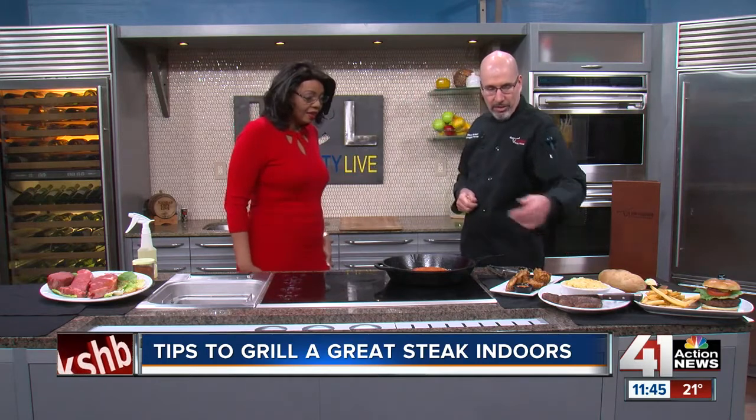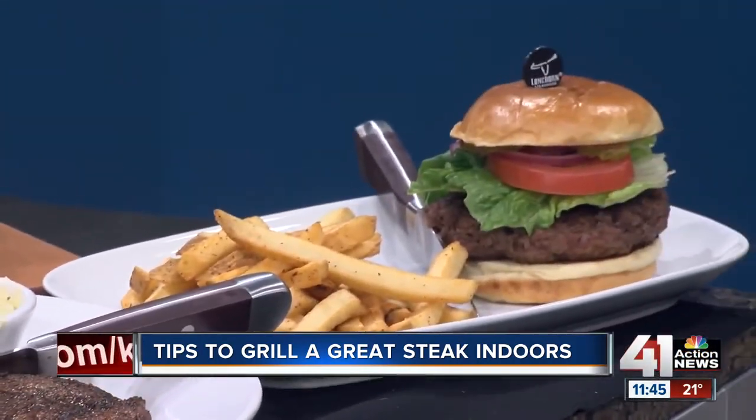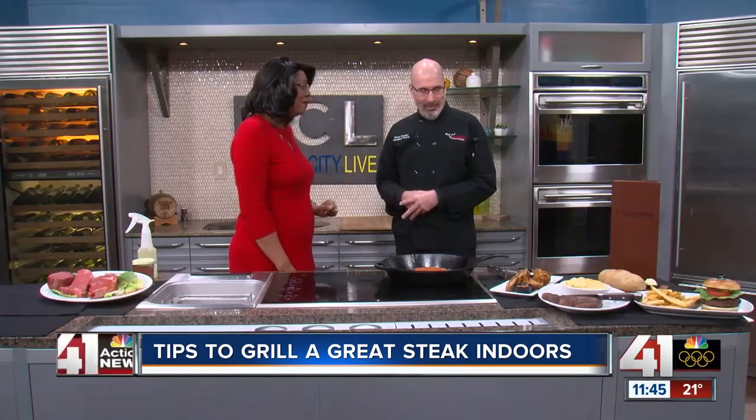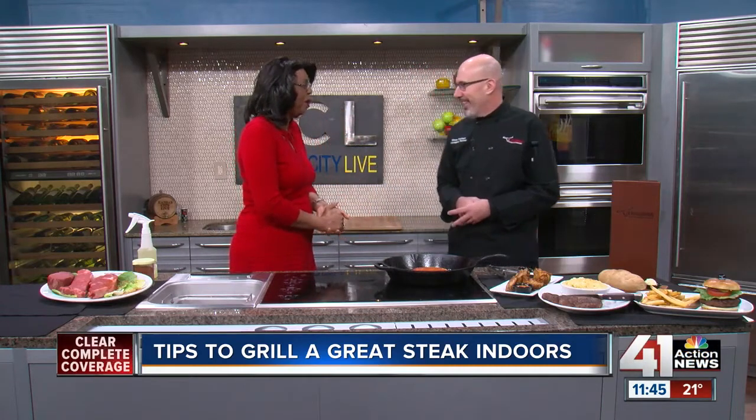We have some different items here while that's cooking. We have our ribeye that we finished, served with our signature steakhouse mac and cheese — always a crowd pleaser. We have our burger, of course, and because it's Super Bowl, you can't have a Super Bowl party without wings. They're the most popular. They talk about how many tons of wings will be sold — 1.1 million pounds, I think, is what I read this morning.